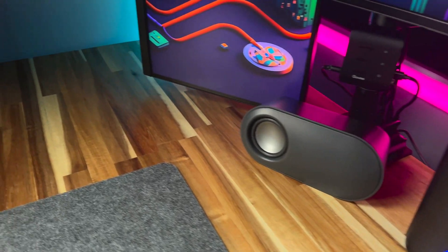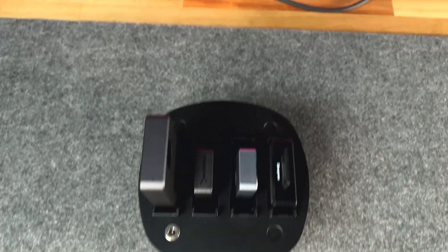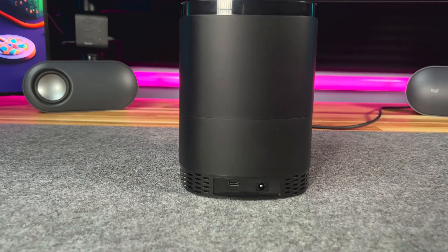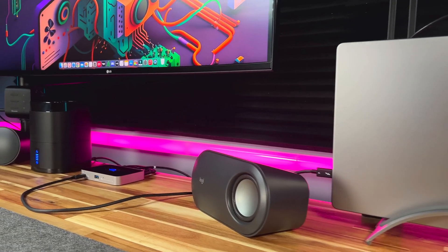And don't worry about low power USB ports limiting your productivity on your M1 or M2 Mac. The Sabrent docking station comes with a 12V power supply that can power the drives and fan all at once.